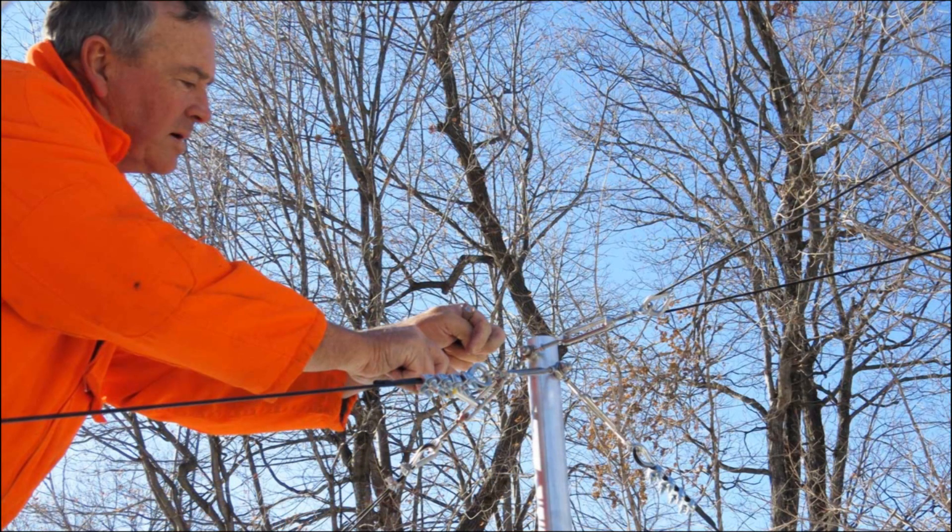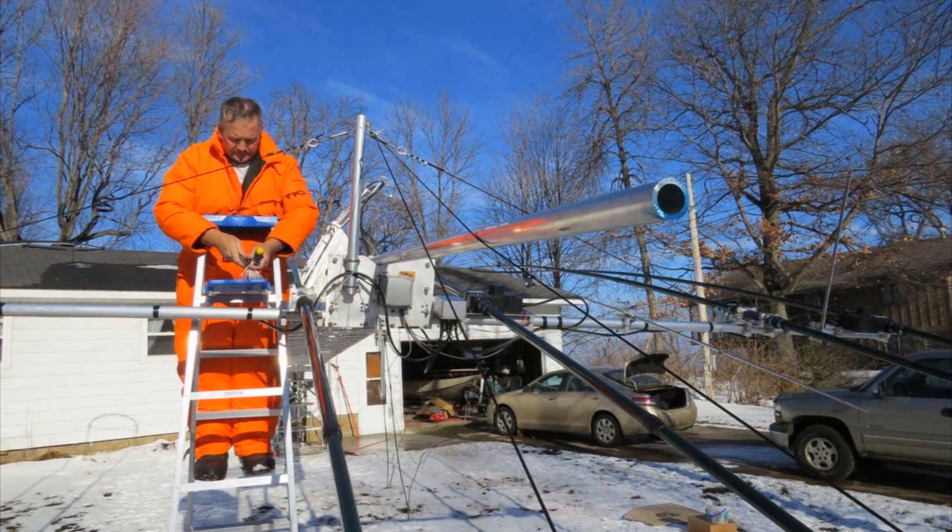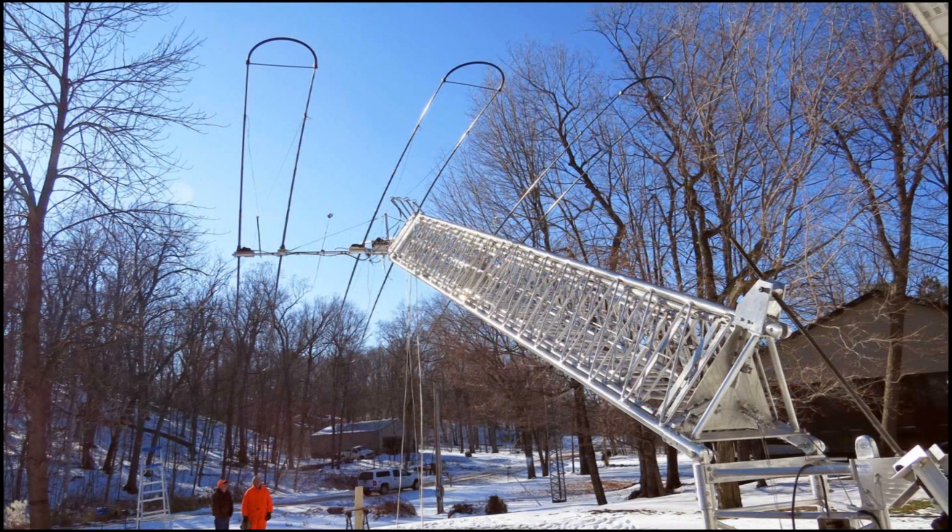The next step was to mount the element support lines, adjust them to proper tension, and secure the turnbuckles with wire to make sure they couldn't turn on their own. With that complete, we once again checked the coax and the control lines for proper positioning and checked all the hardware to make sure it was properly secured. With that complete, we are now ready to raise the antenna into position.